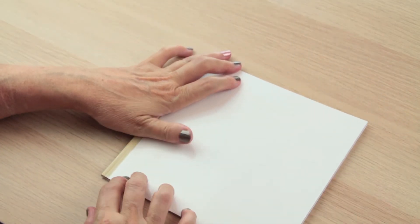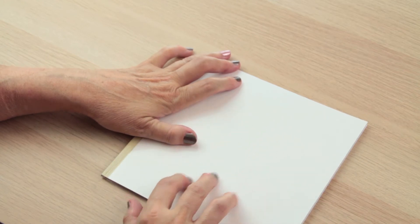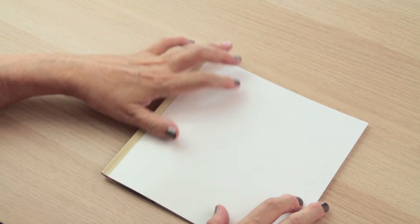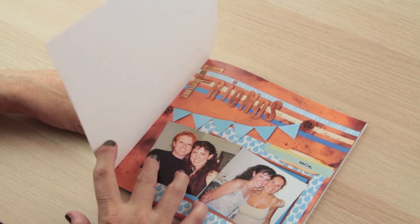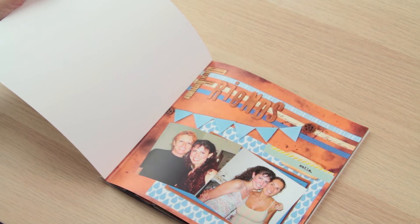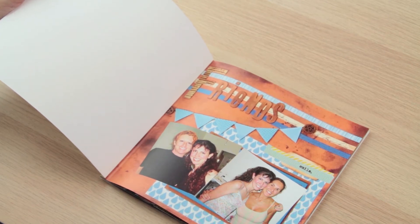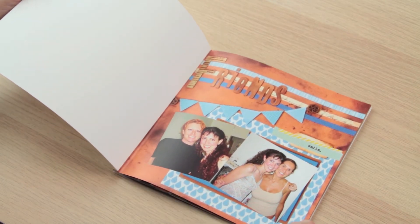I always leave the cover blank — you can add whatever you want and have it printed out, but I always leave it blank because I like to add some embellishments here. I just wanted to show you very quickly what you can do with your computer without having to spend money on real embellishments. They are all embellishments I have scanned and then I reuse them for other layouts, which saves a lot of time.